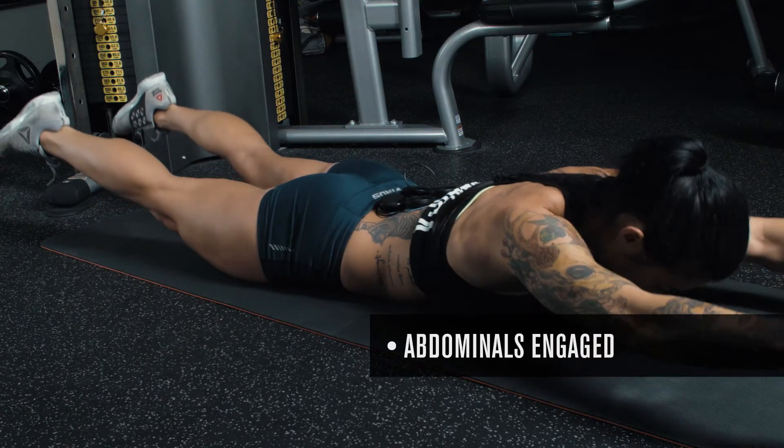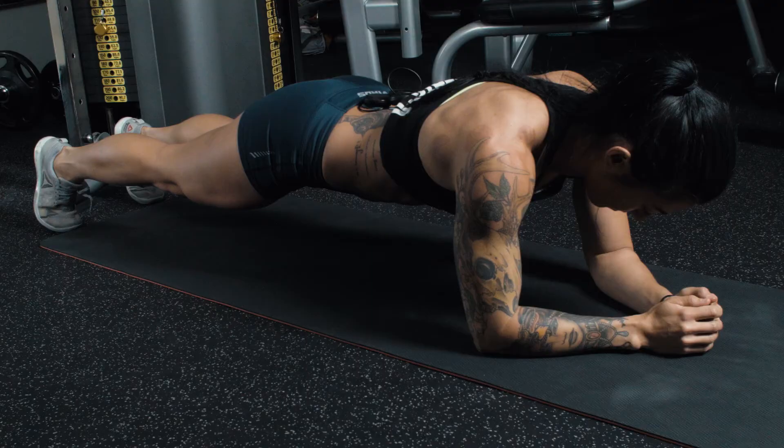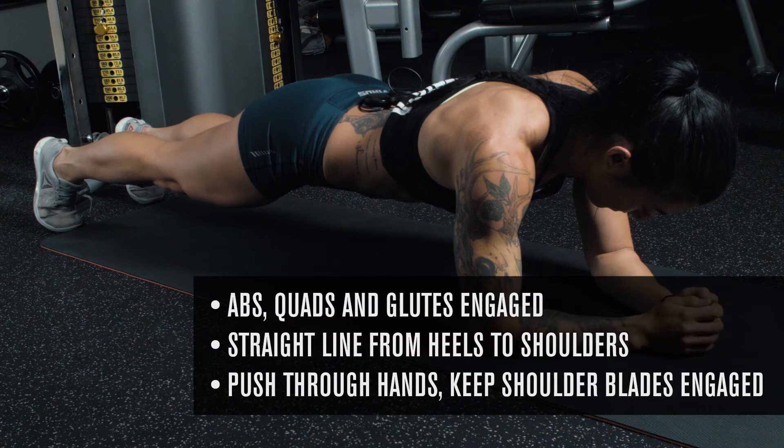Our entry level movement for the lower back will be a superman. Our advanced movement for the lower back will be a plank.